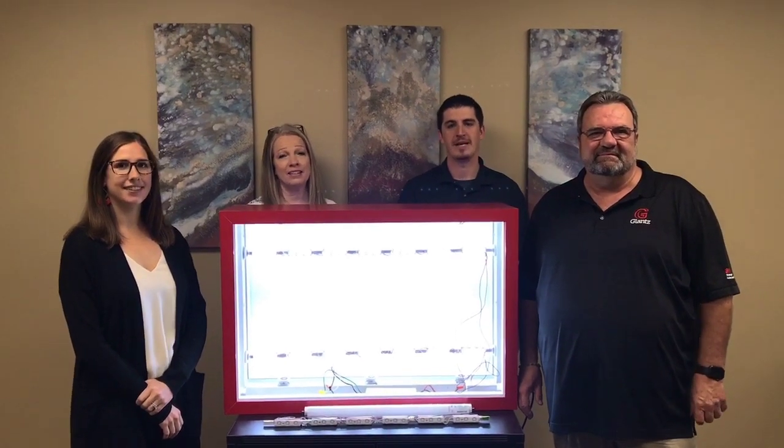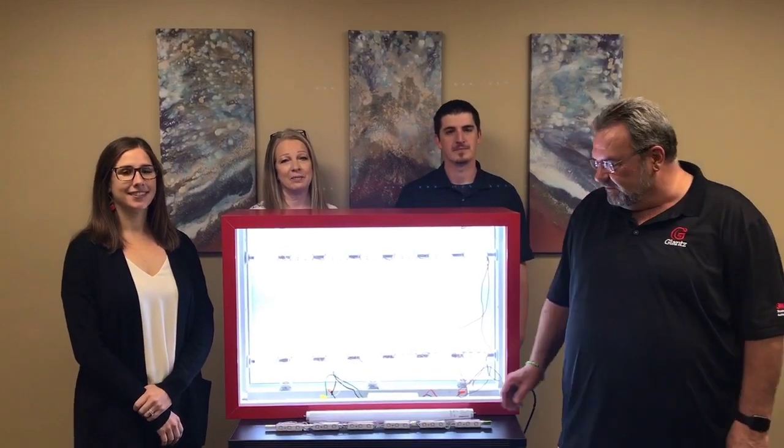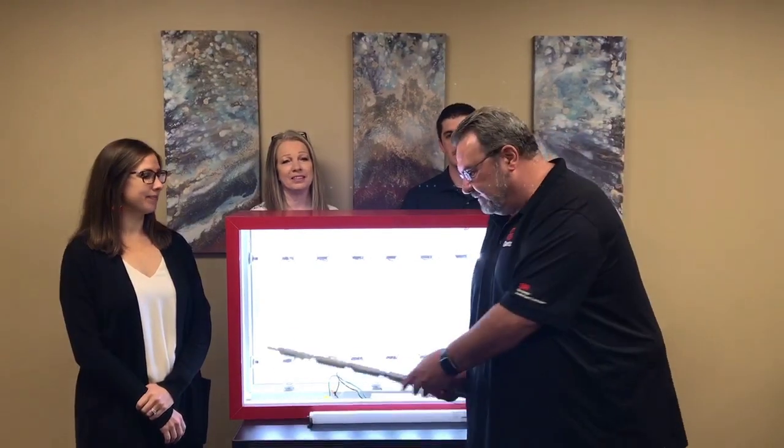Hi, I'm Annie. I'm Ann. And I'm Adam. And I'm Gary. And today we're here to talk about principal LED tap-out sticks.